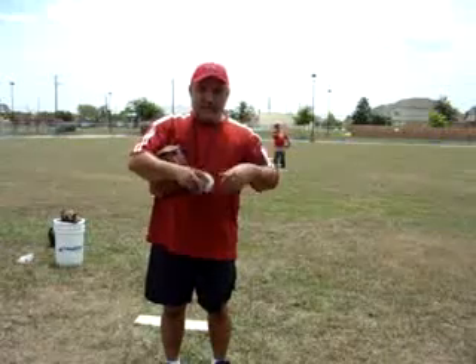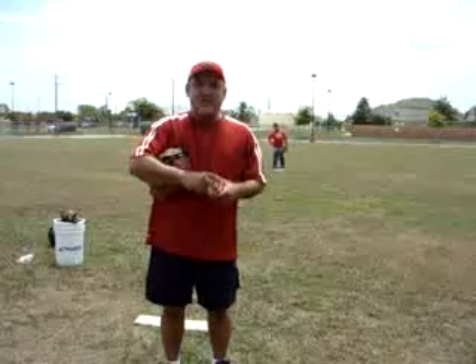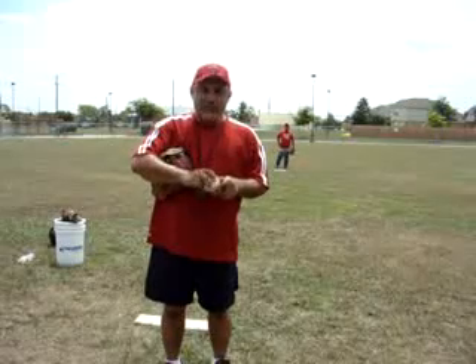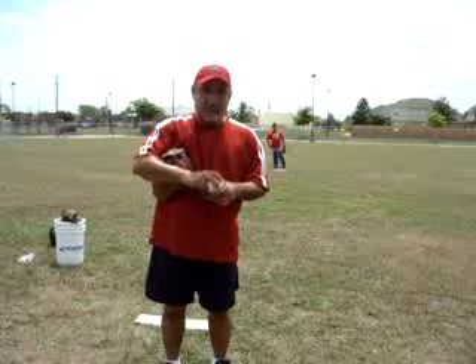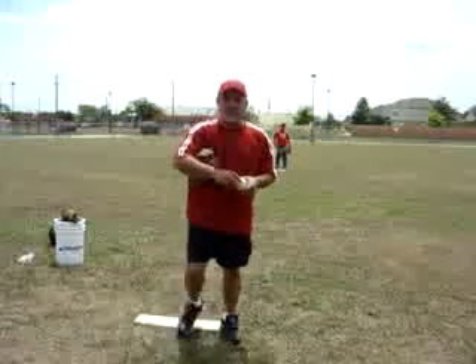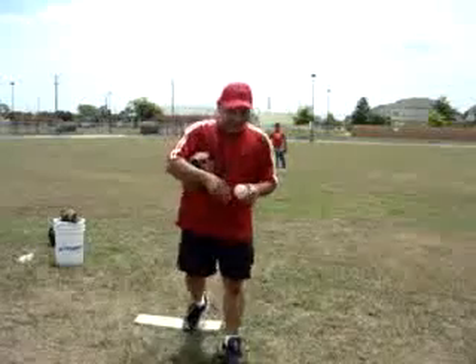The 4 basic pitches that we teach the young guys, starting as young as 8 years old and up. We try not to encourage throwing a curve ball, but we can definitely start throwing a change up. We're going to cover all 4 nonetheless so that you can pass this on to your athletes — for coaches, PE teachers, baseball enthusiasts, and athletes.